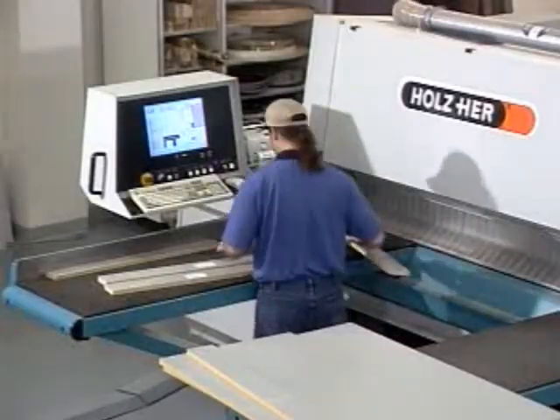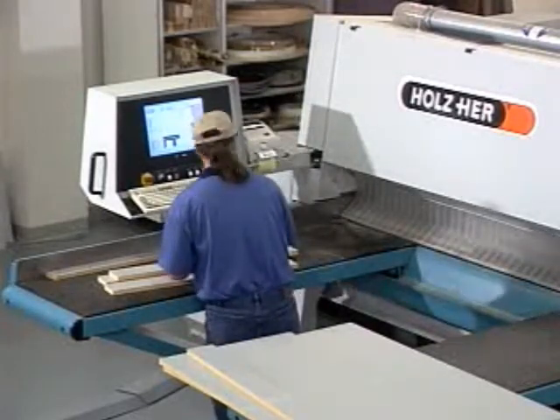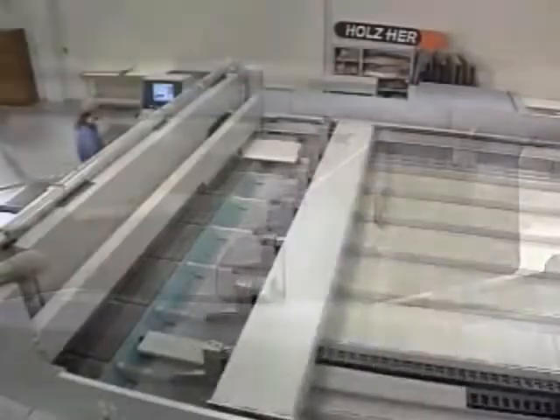Ergonomic tables with direct airflow and a heavy-duty non-scratch surface allow for easy handling of panels of any size. The unique Last Cut device allows the clamp to fit into the beam, providing maximum yield of material.